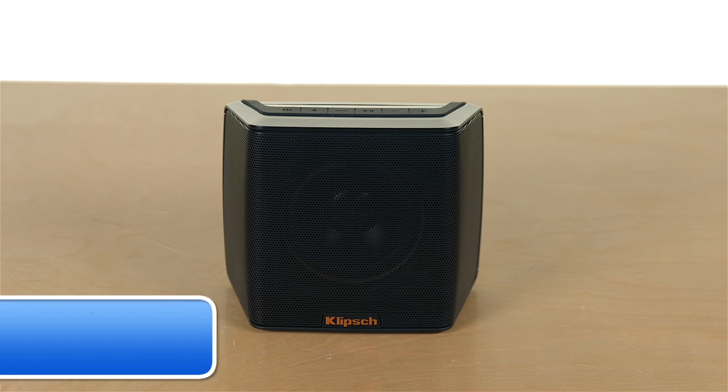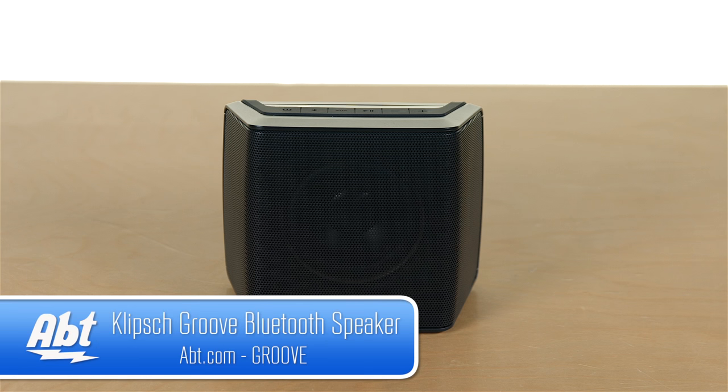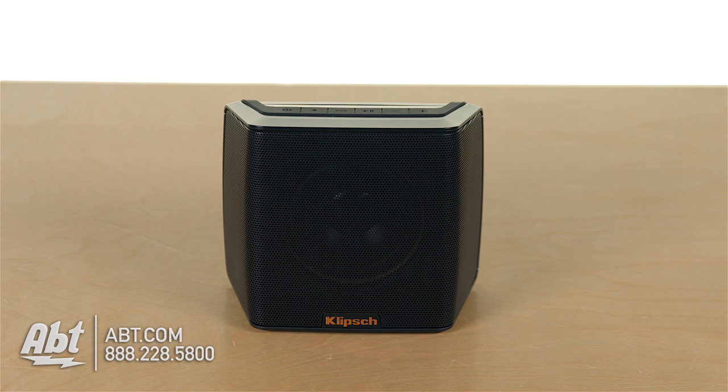Hey, I'm Carl with APT, and we've got the Klipsch Groove speaker here with us today. This is a Bluetooth speaker made by Klipsch. It's, as you can see, pretty compact, and comes with a built-in battery, so it is very portable.